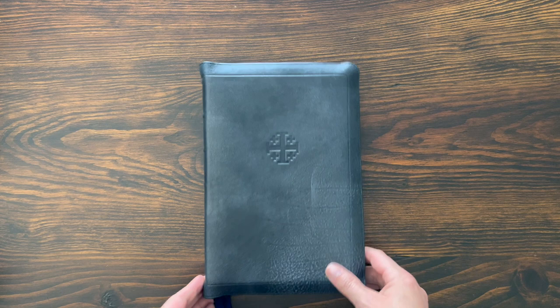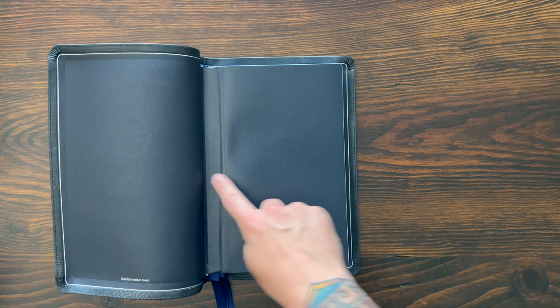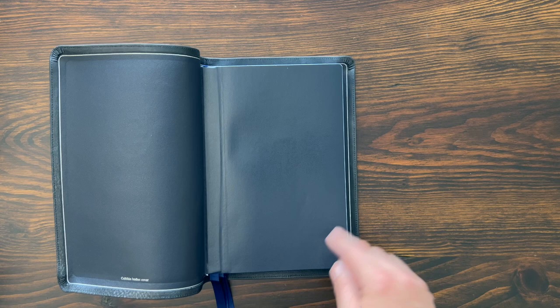As far as overall size goes on the Canterbury, it's just a little over six inches — about 6.1 to 6.2 inches wide, and 9.1 to 9.2 inches tall. With the cover on this one, it's right at about an inch and a half thick.